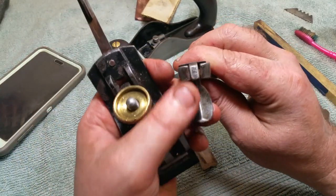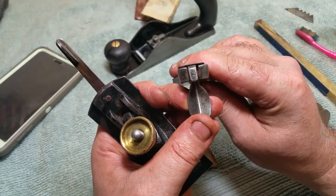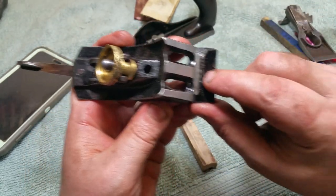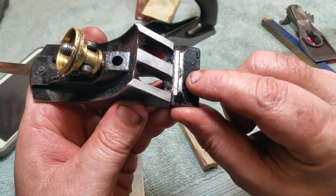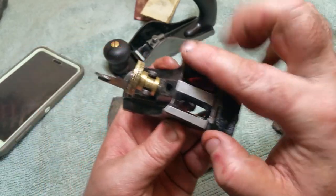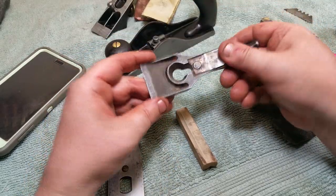Seldom-seen casting marks — you'll sometimes find them on the back of your lever cap adjuster locker. There was a B mark right there but they kissed and rubbed it off with the mill marks on the machine when they did that.